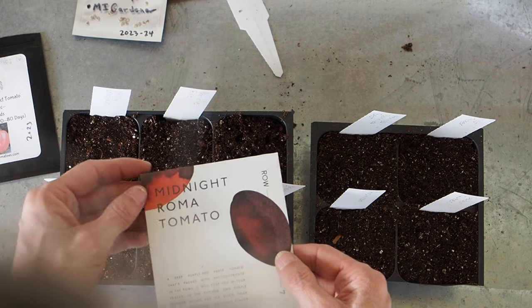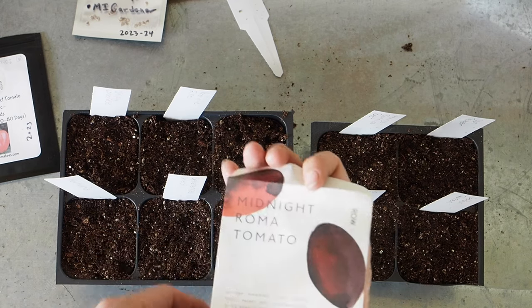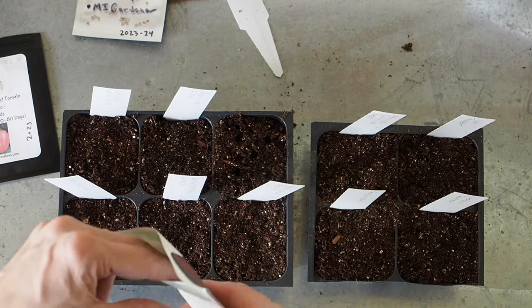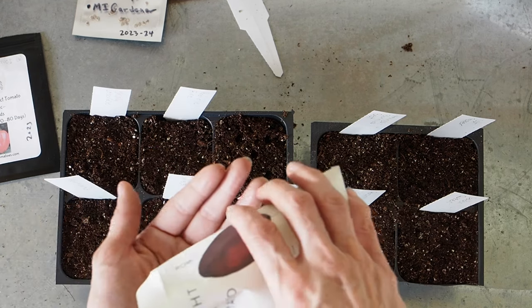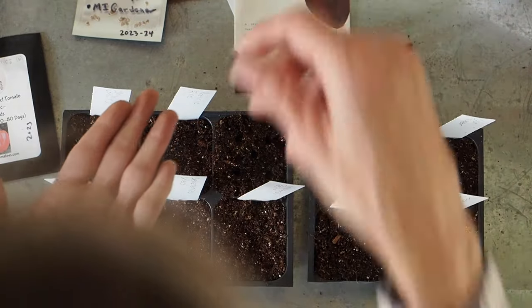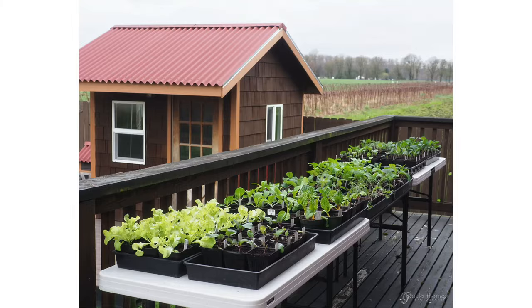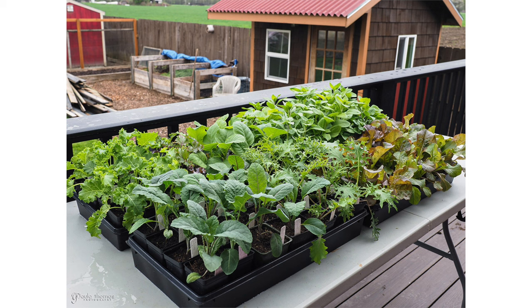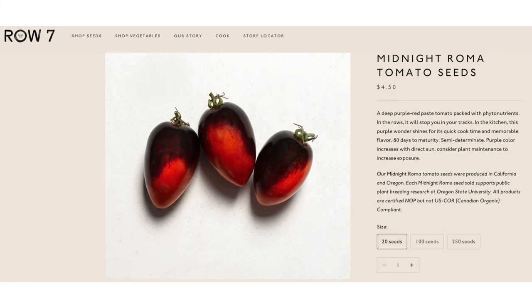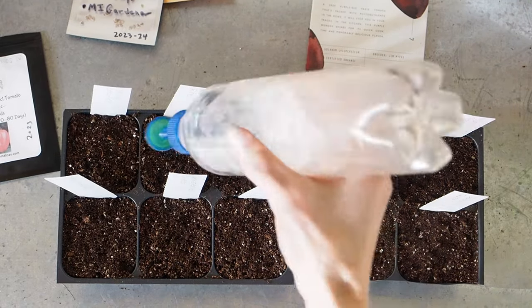Our last one is the one I'm most looking forward to, and the only one I didn't get from a seed swap — this is the Midnight Roma tomato, a really deep purple-red paste tomato. Row 7 Seeds sent me about five or six packets and this was one of them, so they gifted these to me. I've been wanting to try this one for a while. I do a plant sale every year and I've already had people asking about this one, so I'm going to grow extra seeds because I think they'll sell out fast. I'm only growing one in my garden and the rest will be available at my plant sale around May.